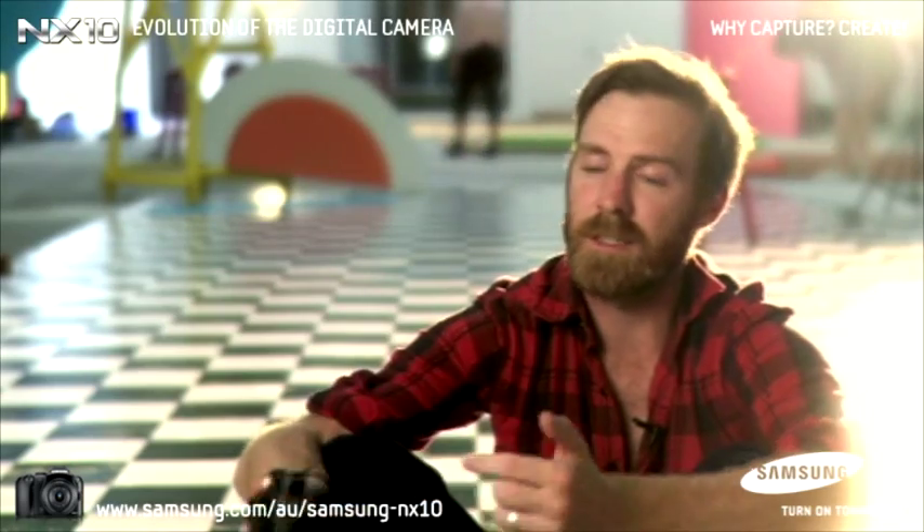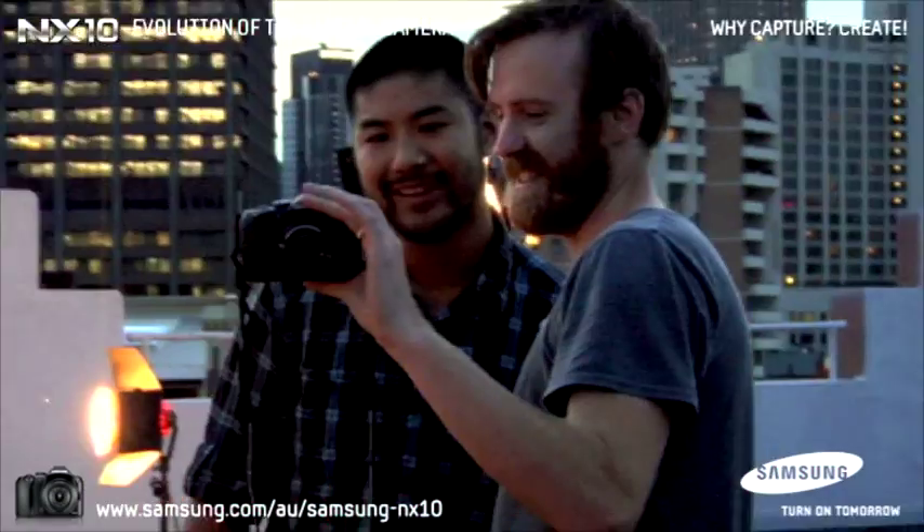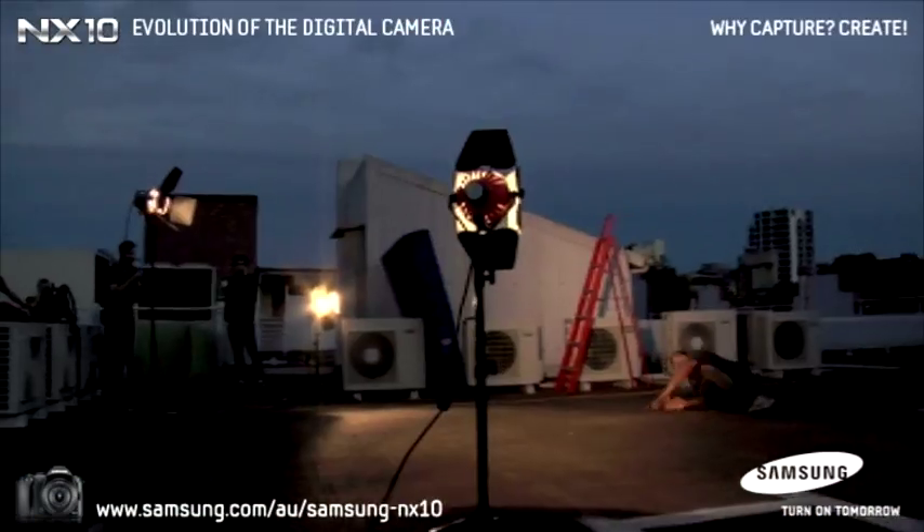It's a fantastic display. I haven't seen anything as bright as this in any of the cameras that I've ever used. I've done all sorts of stuff, like had to go out on set with towels over my head just to see the monitor. With this, it's just bright, it's clear, it's a very crisp image, and you just really know what you're shooting, which is very important.